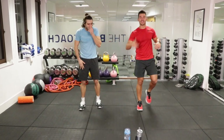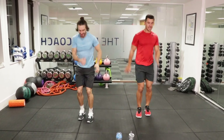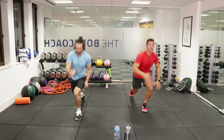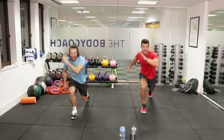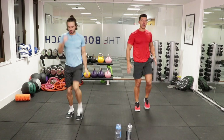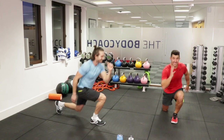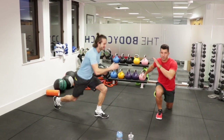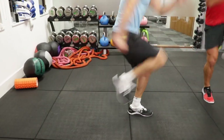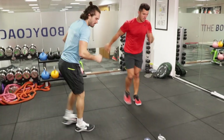What's next? A reverse lunge with a knee drive. Step back, drive forward, alternate those legs — because we've got to earn that cheat meal! If you can't perform the jump, just stay on your foot and drive your knee up as fast and hard as you can. There are always adaptations to keep you moving through. Powerful and explosive.